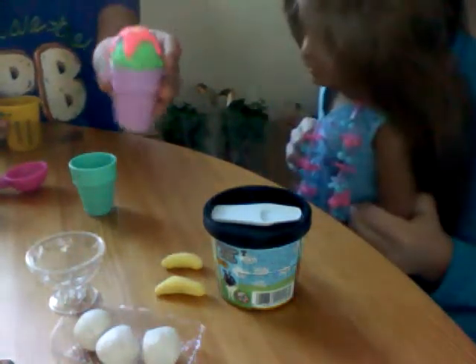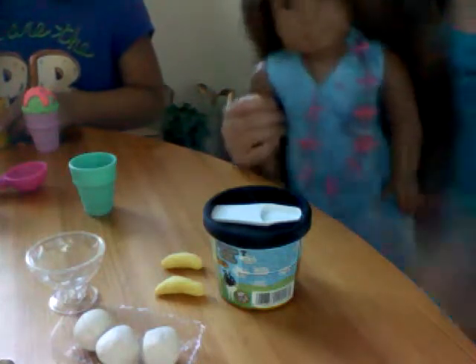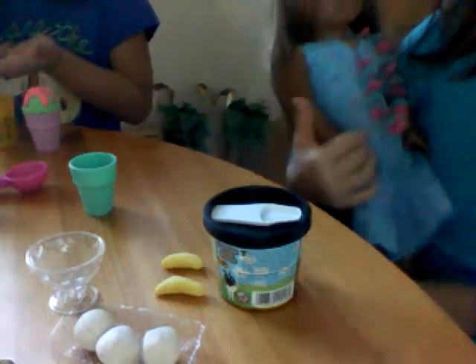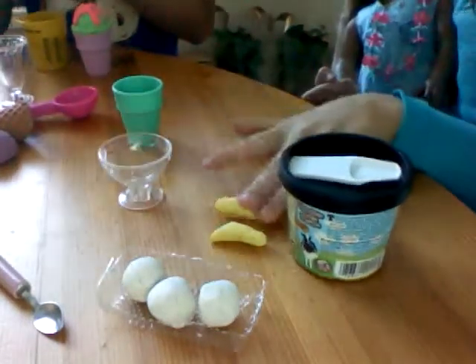You can buy ice cream — that's good. This is what you will need for your ice cream sundae: you will need your bowl.